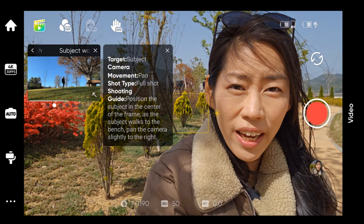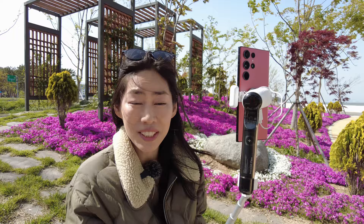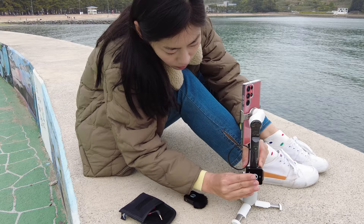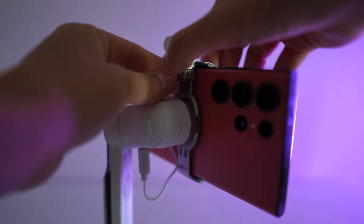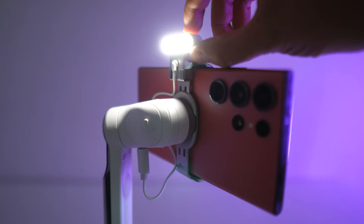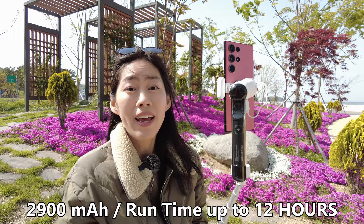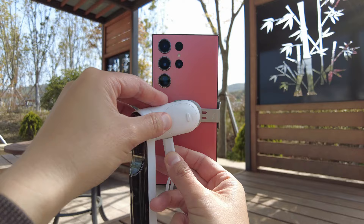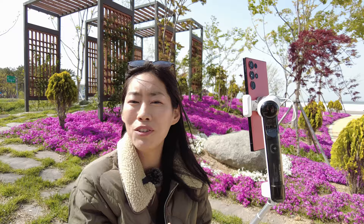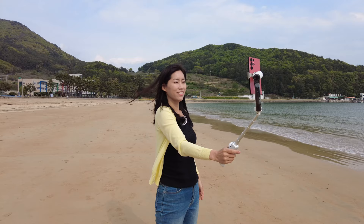The fifth reason why Insta360 Flow is the best travel gimbal in 2023 is the little details it includes for travel vloggers. There is a cold shoe mount if you want to attach a microphone, and also a spotlight for filming indoors or in dark settings — it's very small and convenient to carry. There are three levels of light intensity, and the white light can also turn into warm light. Inside the Flow is a 2900mAh battery pack with a cable so you can charge your phone while using the gimbal. I love using this gimbal with my new phone and will be back with more videos — please let me know your questions in the comments and check the link below for more information on the Insta360 Flow.